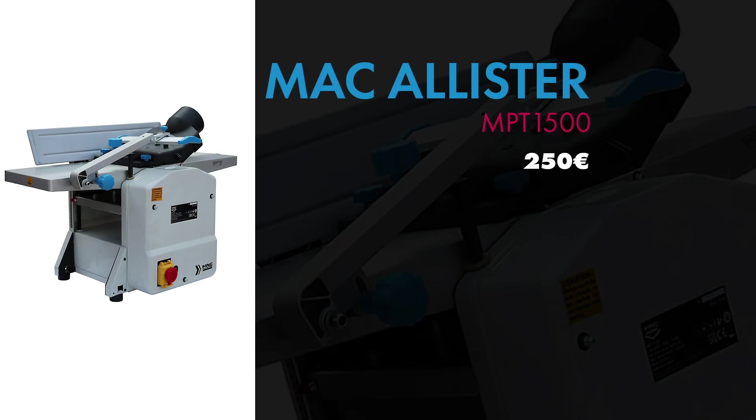Maintenant on passe à ma petite rabo-dégo de chez McAllister, la MPT1500, qu'on trouve généralement en GSB — Casto, Brico — dans les environ 250€. Donc là on est vraiment dans l'entrée de gamme, premier prix. Moi je voulais acheter une rabo-dégo pour commencer à travailler avec, voir comment on pouvait faire pour raboter et dégauchir une planche. Quand j'ai commencé à faire le tour j'ai vu que les prix étaient assez fous — j'étais parti sur une Dewalt à 1500€ et je me suis dit que c'était un peu abusé. Donc j'ai voulu me faire la main sur une petite machine comme ça — c'est d'ailleurs ce que je vous conseille.